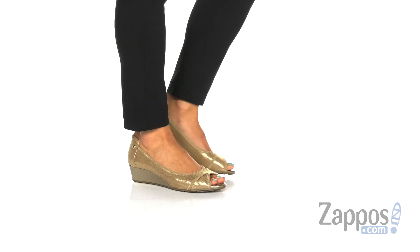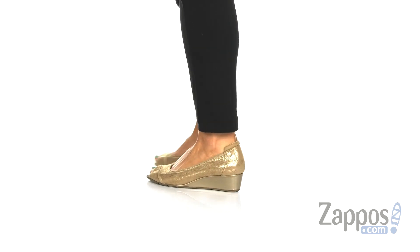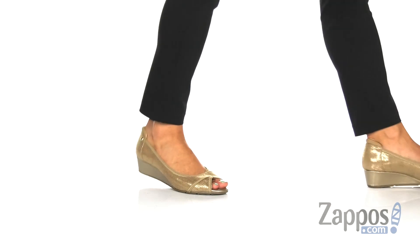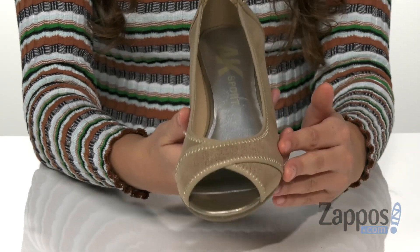Hey guys, I'm Abigail from Zappos.com and this is the Sport Corner Wedge Heel from Anklein. These shoes are crafted with a textile upper material and it's nice and shiny for added flair. They're slip-on style and they have this classy peep toe silhouette.